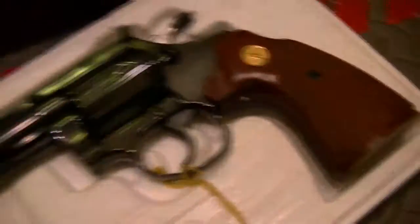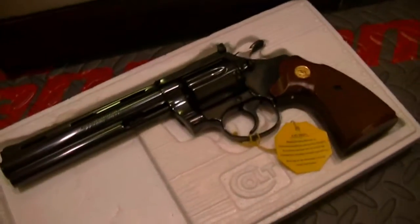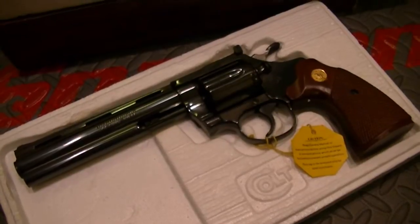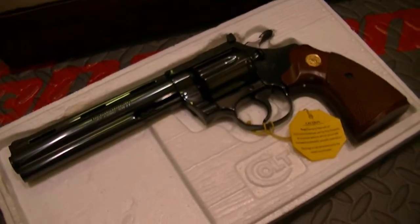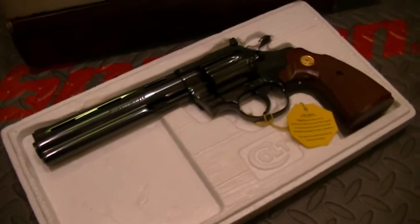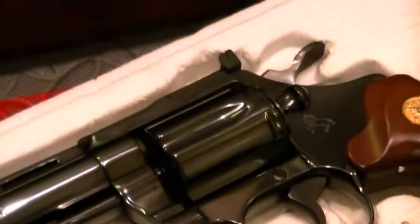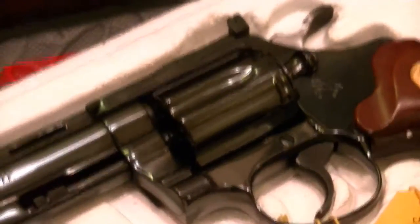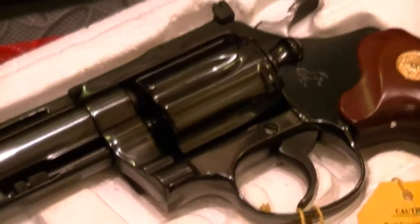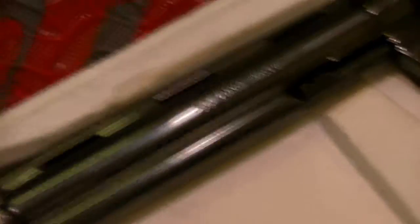As far as beauty, the only thing that rivals it is a Python. And as far as performance in a .22, you'll be hard pressed to find a more accurate shooting revolver. The sights on these are just exceptional. Just like with the Python, if you're a good shot, you'll be a better shot.